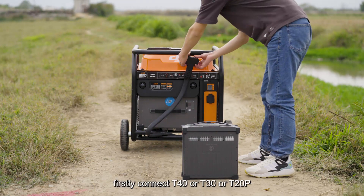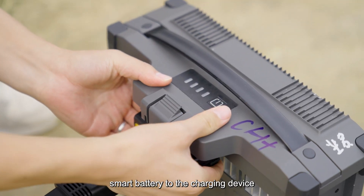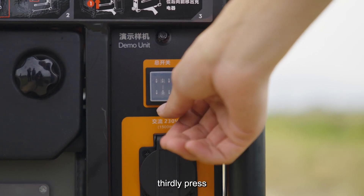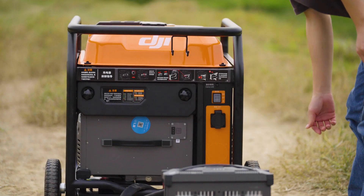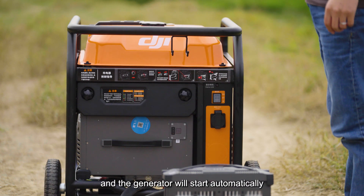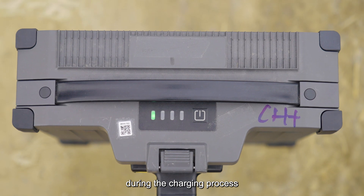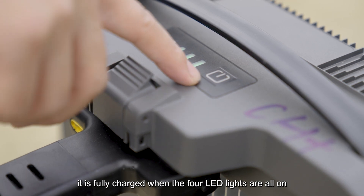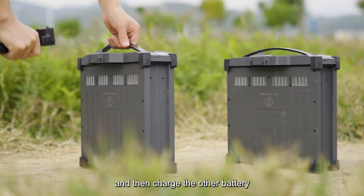Quick start of generator. Firstly, connect a T40, T30, or T20P smart battery to the charging device. Secondly, short press then long press to turn on the smart battery power. Thirdly, press the main switch of the generator to the start position for at least three seconds and release it. Let the main switch automatically bounce back to the run position and the generator will start automatically. After starting, the generator begins to charge the battery. During charging, the four LED lights of the battery flash in sequence. It is fully charged when all four LED lights are on or all off. Disconnect the battery charging cable and charge the next battery.